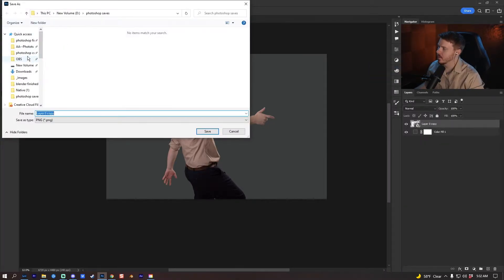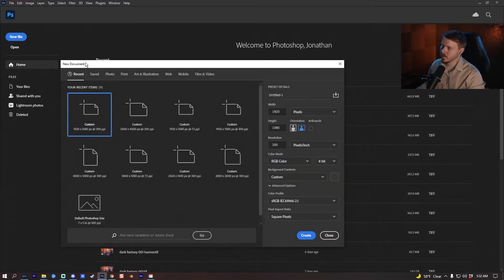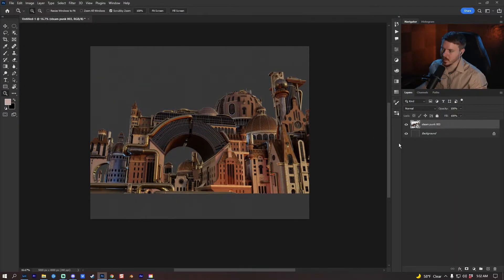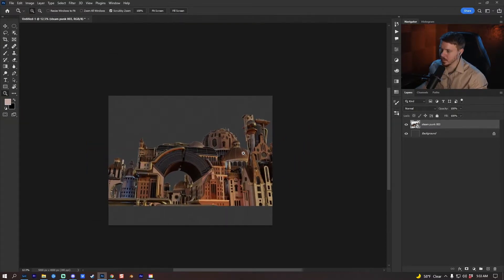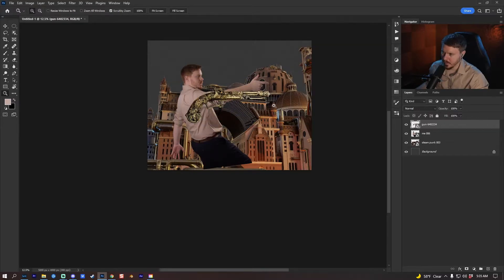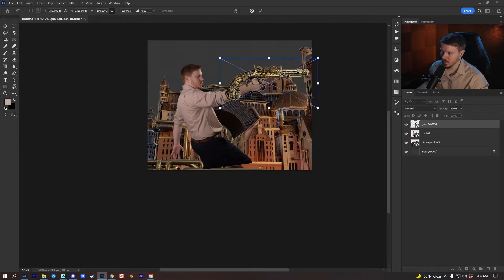I'm going to quick-export as PNG so I can put it into a different file later. Now I'm going to make a new file at 5000 by 4000 pixels with 300 resolution and sRGB color profile. I'll put my 3D render in here along with the PNG cutout I just made. I'm going to try to put this gun in here.